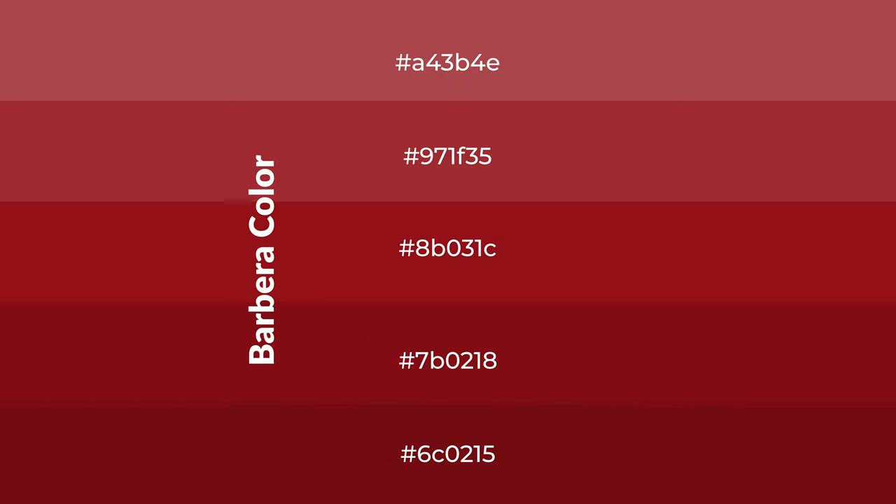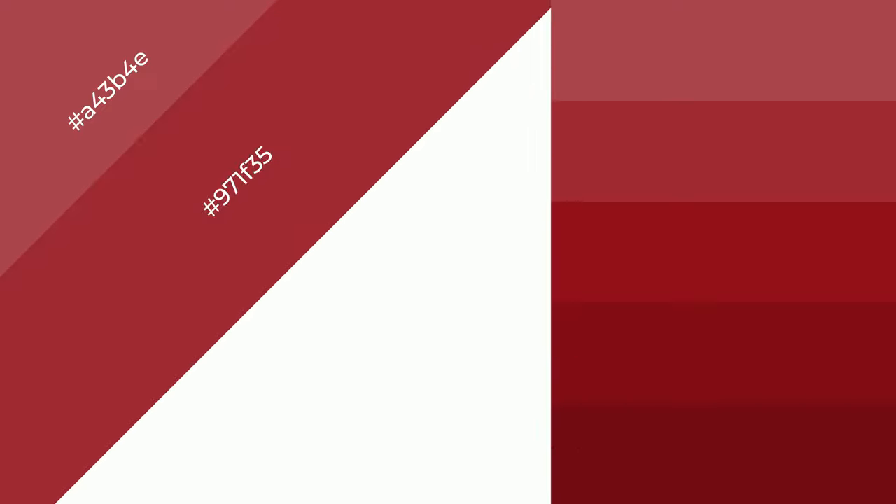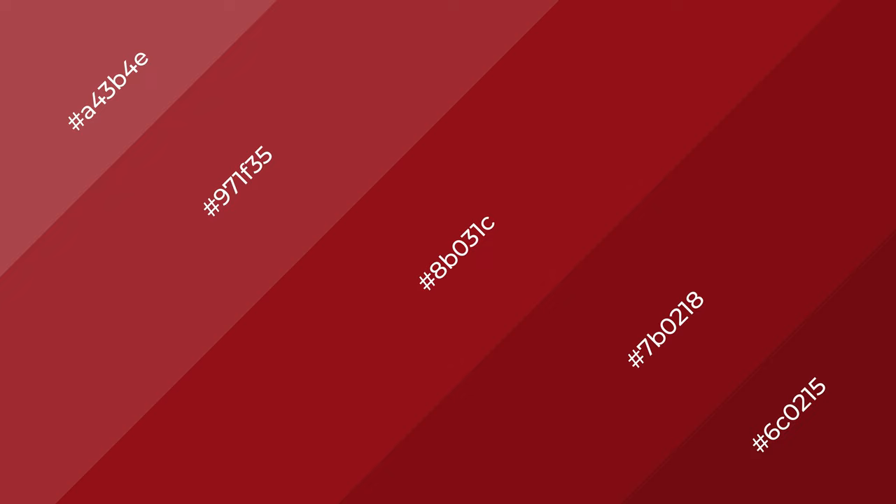To generate shades of a color, we add black to the color, and it is used in patterns, 3D effects — layers and shades create depth and drama. Barbera is a warm color.